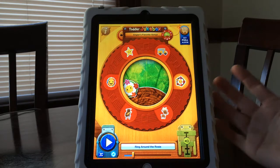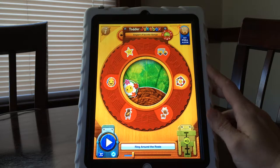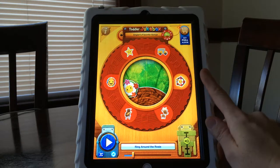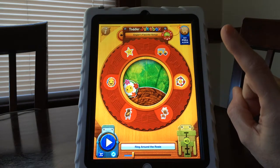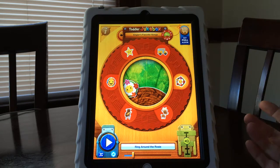So, pluses: this is a music app and lots of kids are really motivated by music. It's a choice app — you get to choose which song you want. You can work on isolating a finger, pressing a button, turning the button on and off. Those are really good things for a kid to be working on and learning.